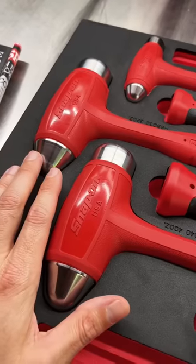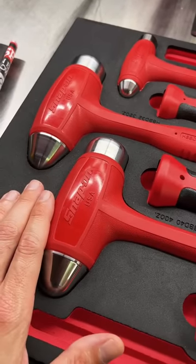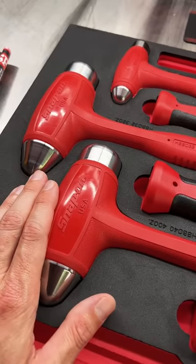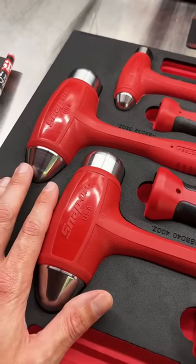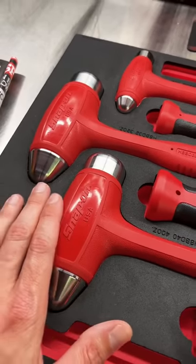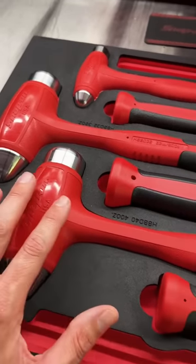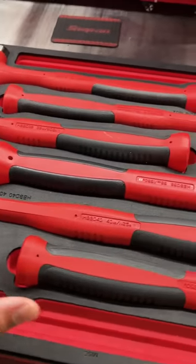First and foremost, these hammers are manufactured by Snap-on in the USA. These are not made by the same company making Icon, and they're not made in the same factory. The Icons are made in Taiwan on the other side of the globe. These are made in the USA, and they are made different than any other hammer on the market.